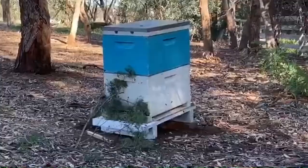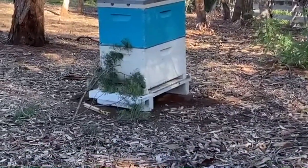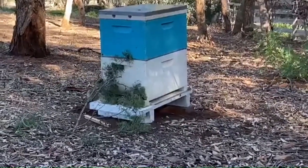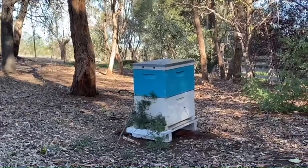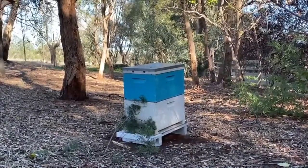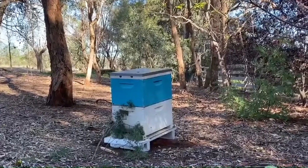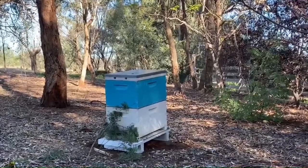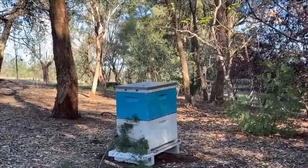Just to be on the safe side we've put some branches in the front so the bees absolutely know they're somewhere different when they come out. Normally that's something you only have to do when you move them a very short distance — the old American or Imperial rule: move them three feet or three miles. The idea is you can move beehives short distances less than three feet or one meter, or three miles, which is about 1.5 kilometers. These hives have been moved hundreds of kilometers overnight so they should automatically reset, but to be safe we put the branches in front so when they come out they know something's really different.